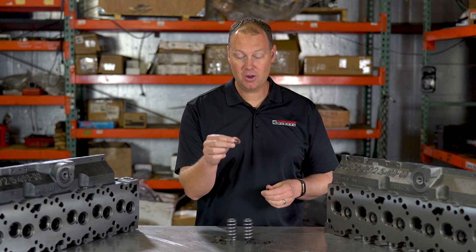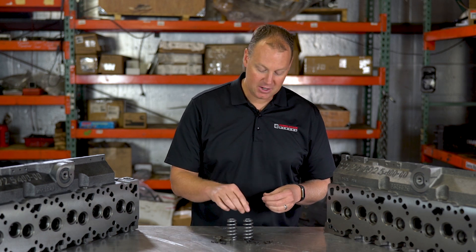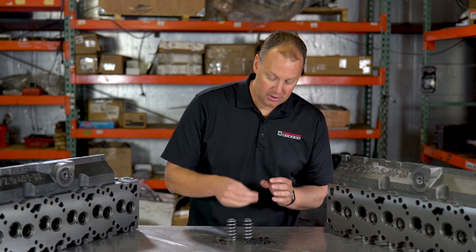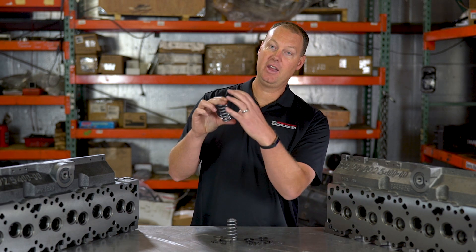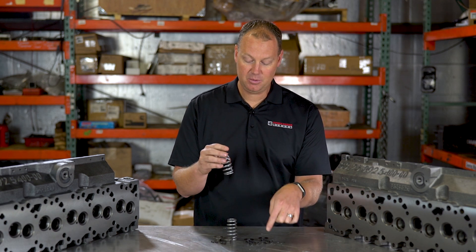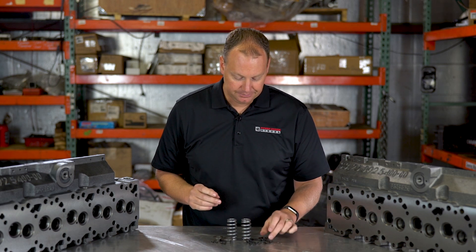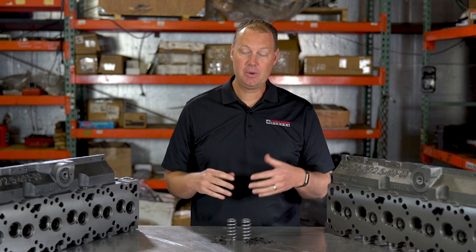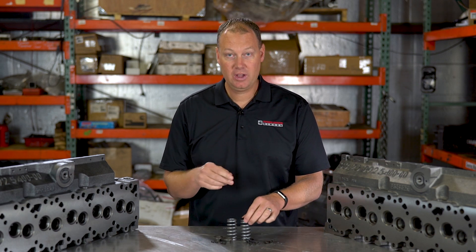In addition to that, if you're going to go to the expense of doing something, we wanted to make this spring better. What actually happens when you put this with our lock is it compresses the spring a little bit more — it won't extend all the way up — so we actually increased the seat pressure. With this setup, you have more seat pressure than you do with a typical 60-pound spring. We figured anybody wanting a little more RPM would like that extra cushion of seat pressure. So we recommend this spring up to about 4,200 RPM with our set.